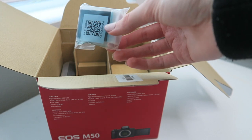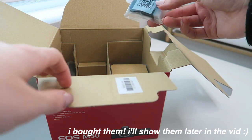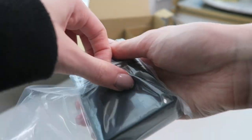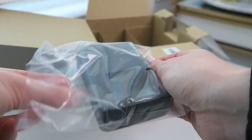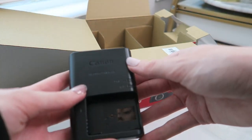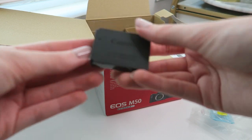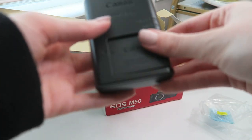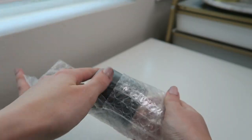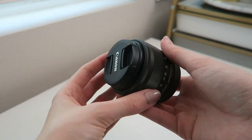Also in the box we have a little battery. I'm gonna go on Amazon and buy more batteries because one is just not enough for me, and I also don't know how long this camera battery is gonna last. I'm going to put this in the charger — oh, I like this, it's like black on black which is super sleek. Even the battery is super sleek and black on black. And then last but not least, we have the lens!